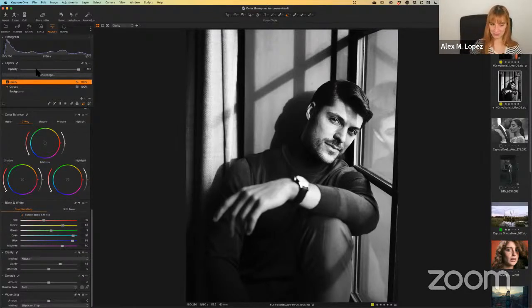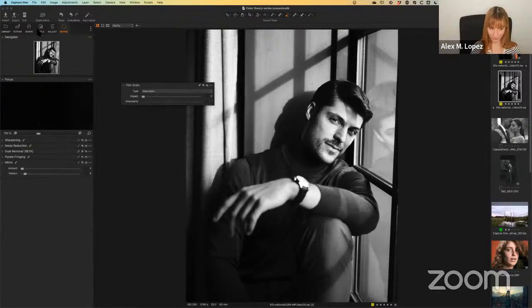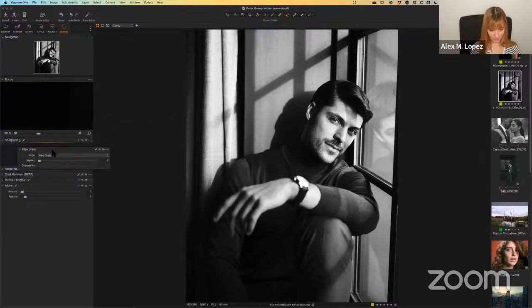And of course, there is something very important that is missing here, which is film grain. I didn't used to like doing black and white edits on digital photography — I also didn't really know the film grain tools to their full extent. That actually really changed for me when I discovered Capture One. The film grain tool is not in the Adjustment tab — it's on the Refine tab, which is the one on the right. This is where we can find all things detailed, like sharpening, noise reduction, and of course film grain.